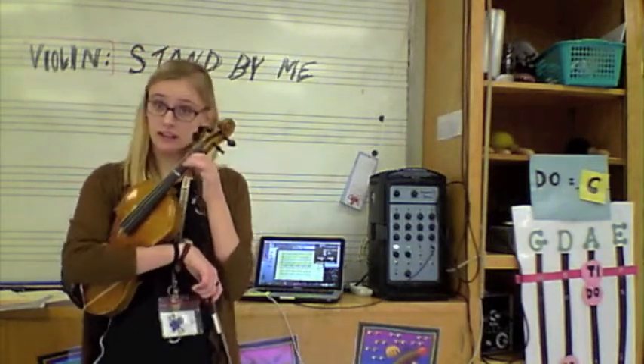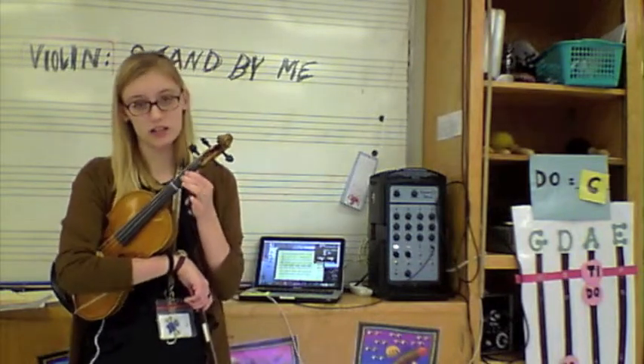Hey guys, it's Ms. Lift. We're going to play Stand By Me in C. So put your second finger low on the A string. This is going to be Do.